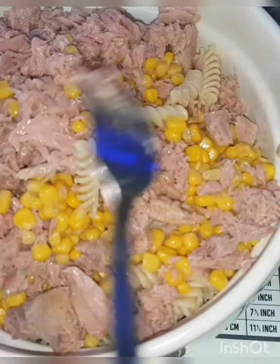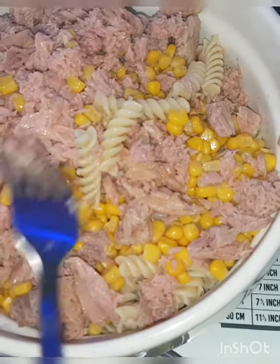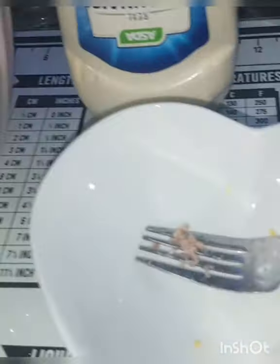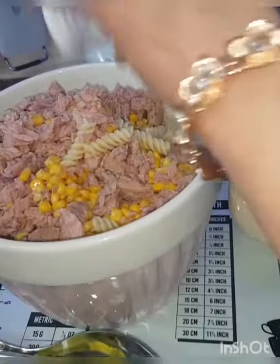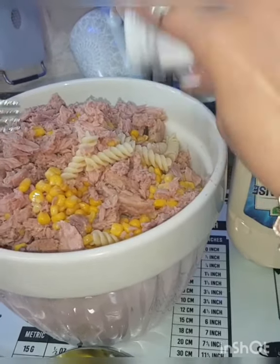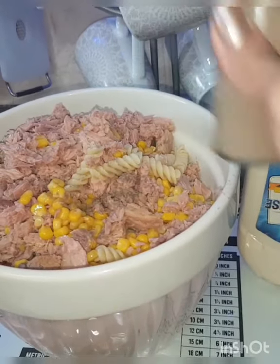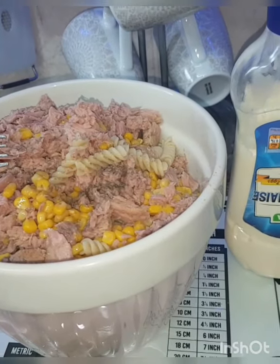I have boiled the pasta for 10 minutes. Now I have salt and black pepper. Salt to taste — when I boiled the pasta I will add salt. Black pepper depends on your taste.